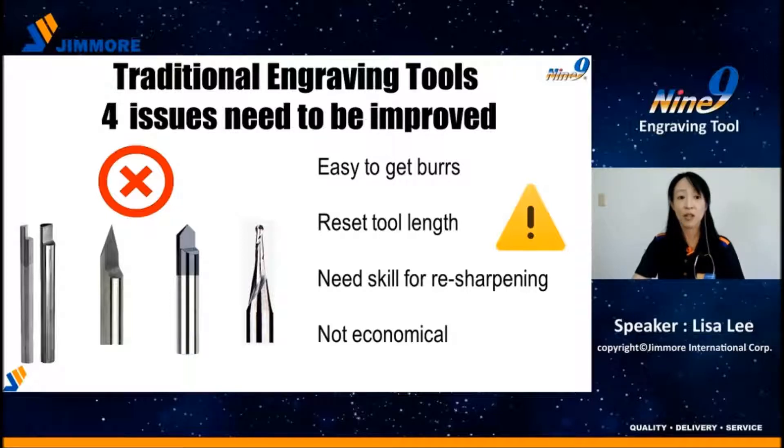Third, resharpening tiny tips requires a skilled person with good experience. Otherwise, the tool is no longer precise.